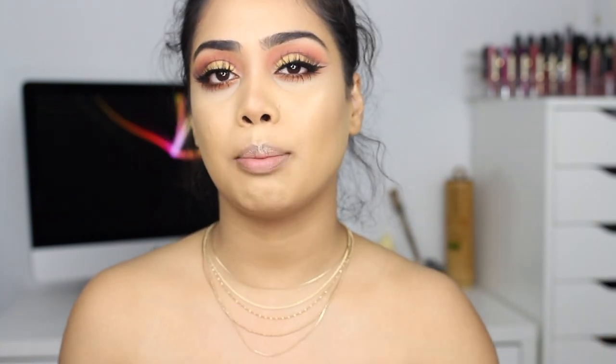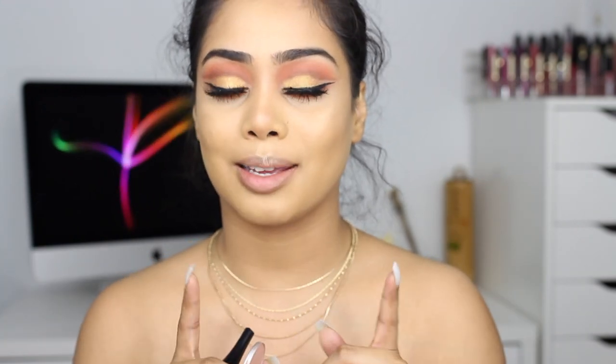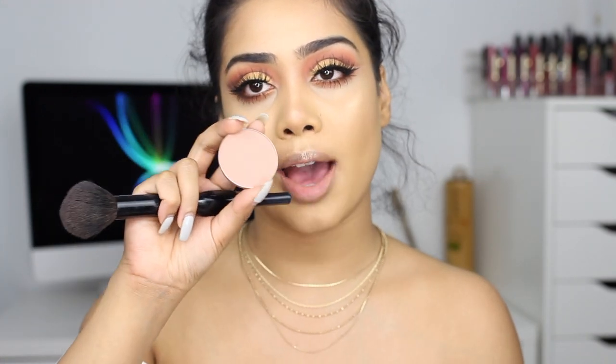For blush today I want to keep it pretty neutral because I have a lot going on on the eyes and I'm going for a bold lip, so I'm going to go with MAC Buff.